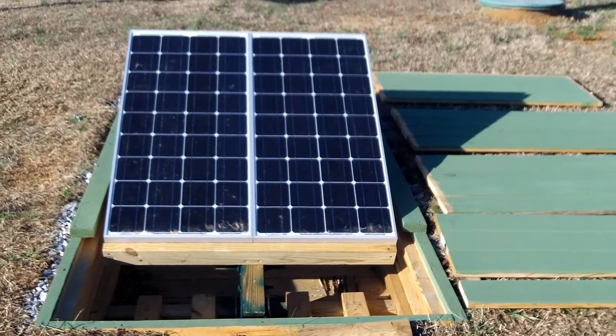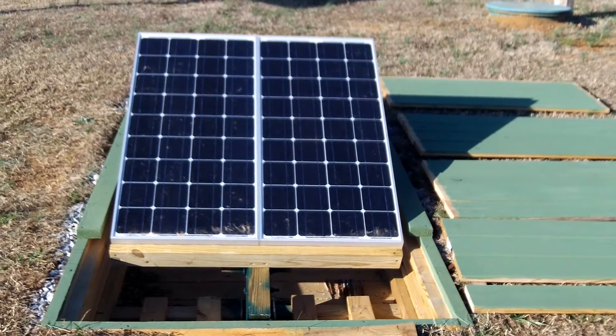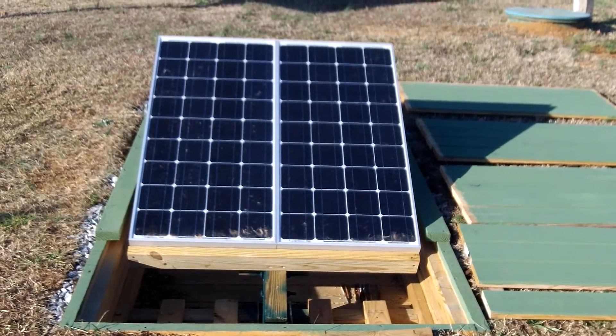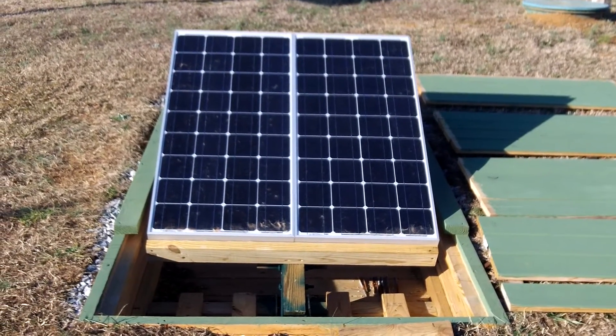Hello everybody. Today's video is just an update of the underground solar stand and the progress that I've made. I've mounted two 100 watt solar panels to the stand made by a company called Grape Solar, and they are purchased at Home Depot — that's where I got them anyway.